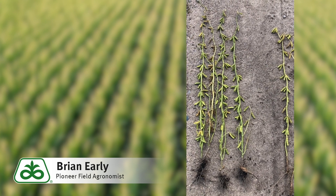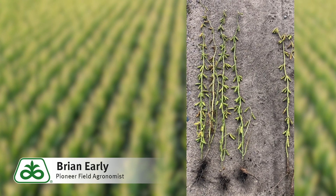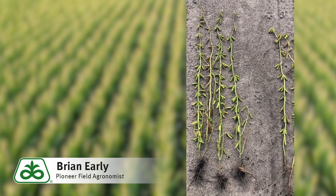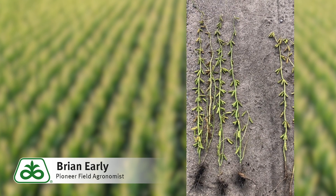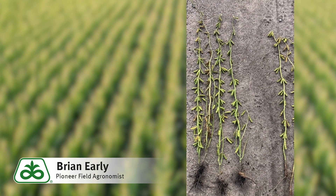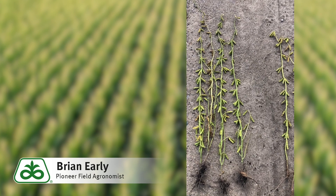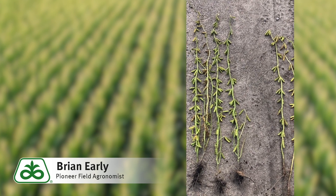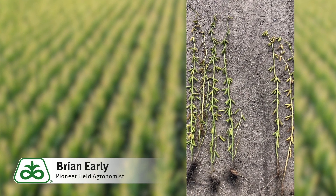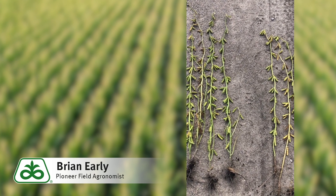It's still going to be a lot of potassium that needs to be replaced in most cases. Another nice feature of the Encirca fertility program is an Opti-Allocate function, where you can set a specific dollar amount — for instance, say you had $40 an acre to devote to potash. They can figure out where that $40 per acre is best utilized in the field, based on soil tests or simply what you've taken off, and decide where's the best place to spend that money.